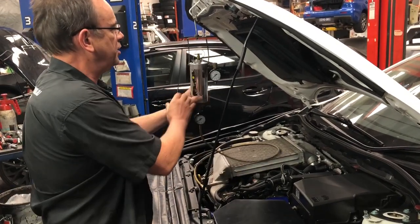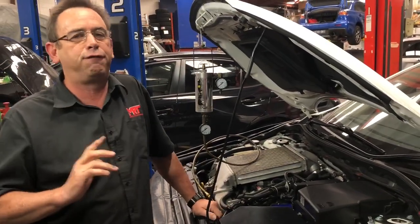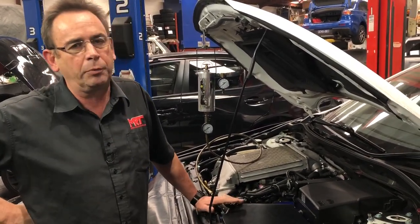You might be wondering what this is sitting beside me. What this is, is an on-car fuel injection cleaner. Unfortunately, our industry is full of junk and rubbish sold by workshops — what some people call 'profit in a can' — and they just don't work properly.